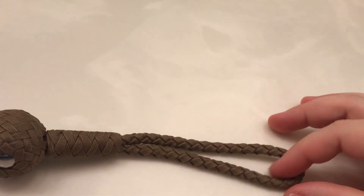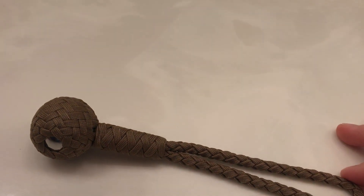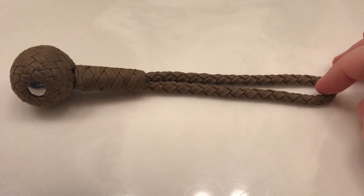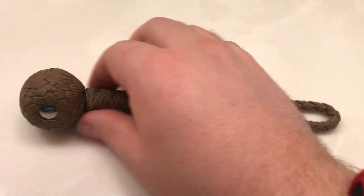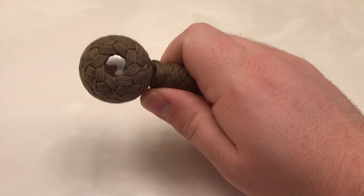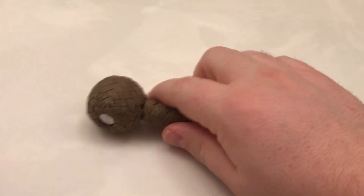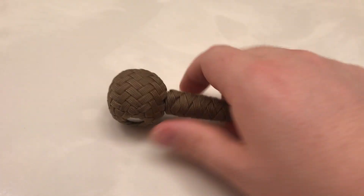Length-wise, stretched out all the way, this is about six and a half to seven inches. I did not grab my ruler before this review — I've been very busy lately. This inch and a quarter steel ball weighs around five ounces.